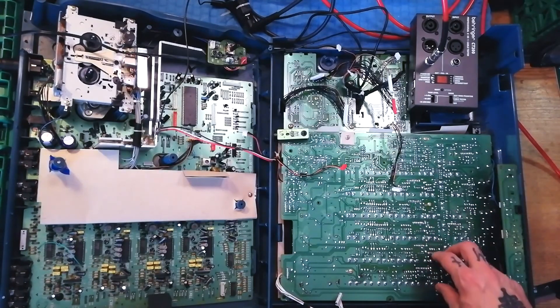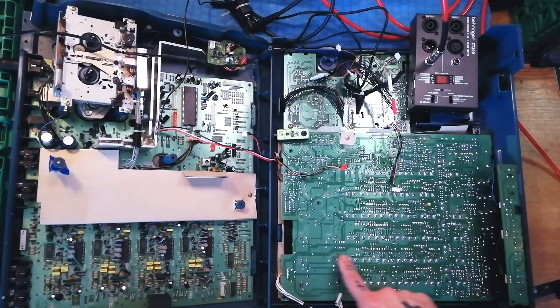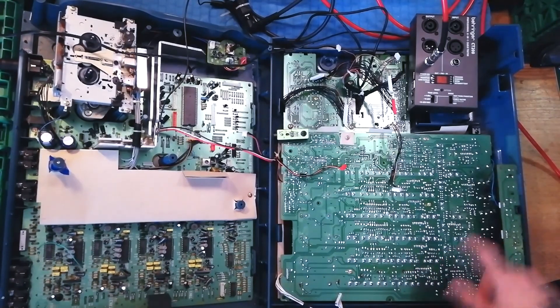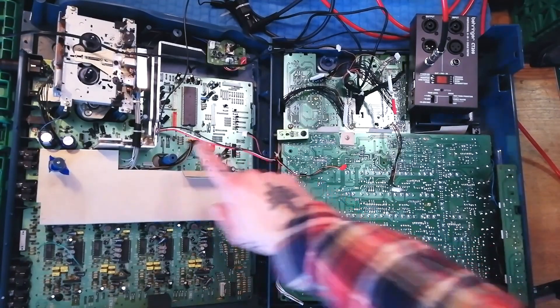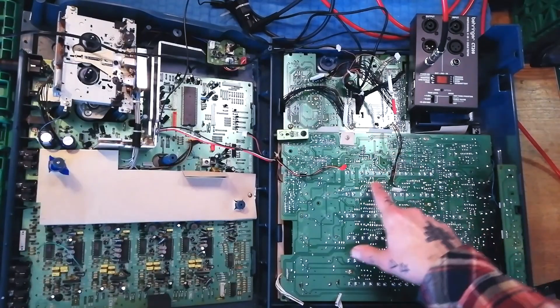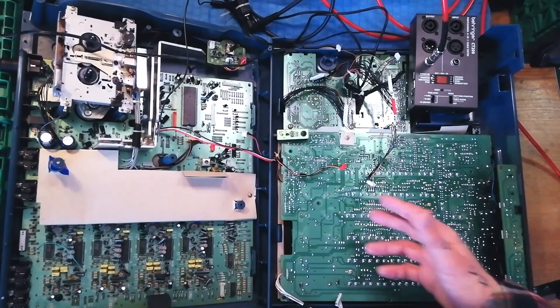I've looked at the schematics for enough other Tascams and I've got some sort of familiarity of what to expect here. Using an audio probe means that I'm going to have to get power from this board to this board, which means I'm going to need to have the system turned on. I don't need to have any of the signals attached because I'm only tracing the audio within this board.